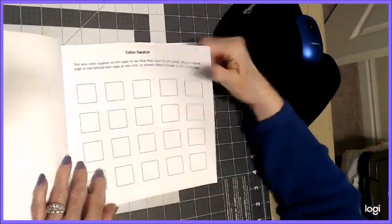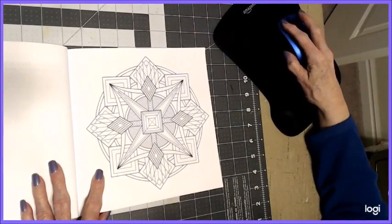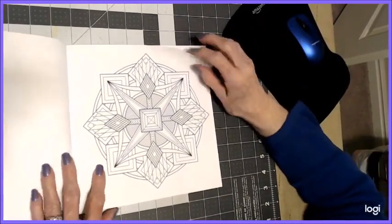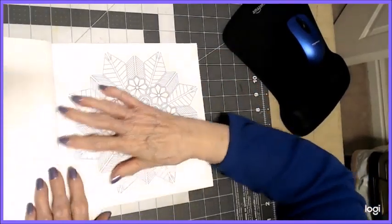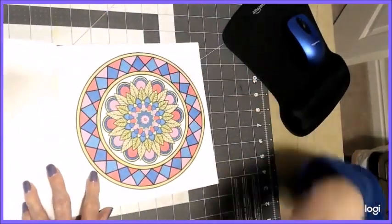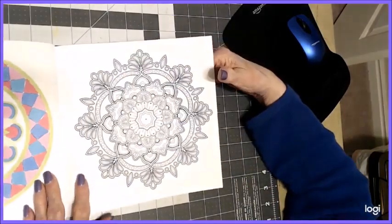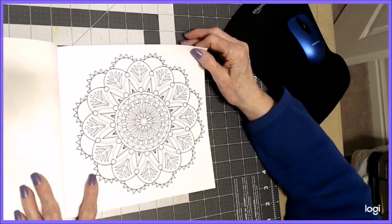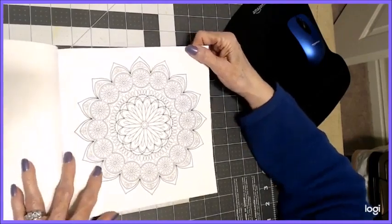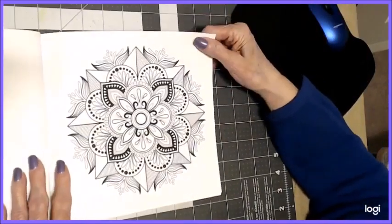He always has a cat as his logo, and let's just go through this — it's a beautiful book. This one has jewels in it, gemstones and diamonds. I'm going to try doing a video on that. This one I did with alcohol markers the other night, just had fun. I think his mandalas are just absolutely gorgeous. I love them. Let me zoom in a little bit more so some of these you can see up close.